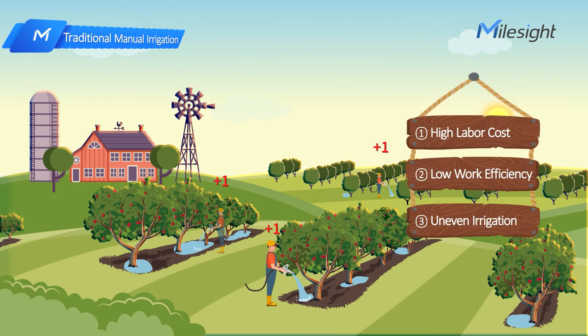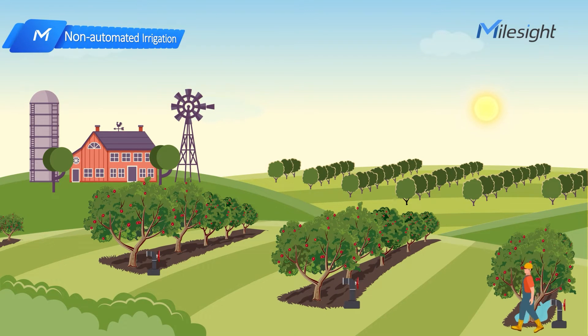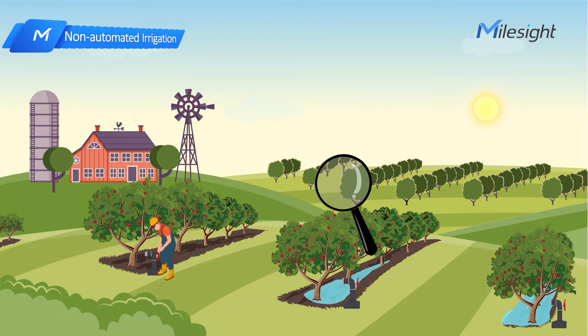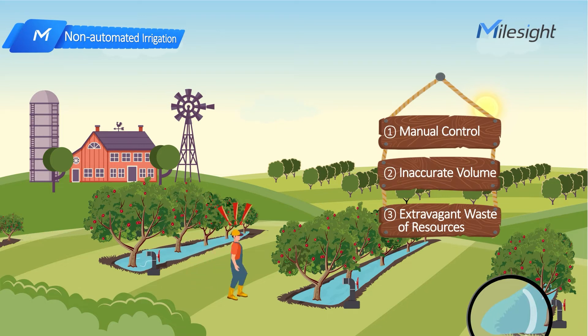The second one: automated irrigation. Compared to traditional manual irrigation, automated irrigation can improve working efficiency, but farmers must manually control the pump and cannot accurately irrigate crops — it will waste extravagant resources.